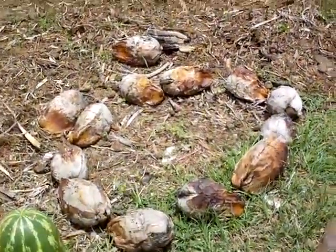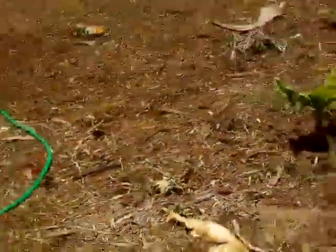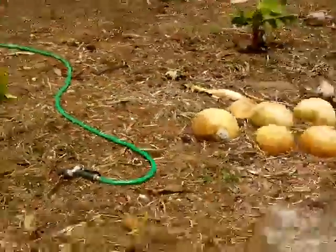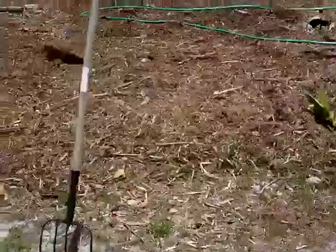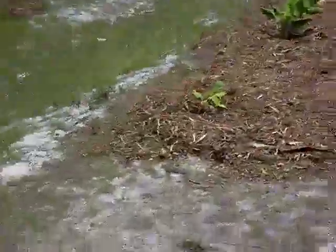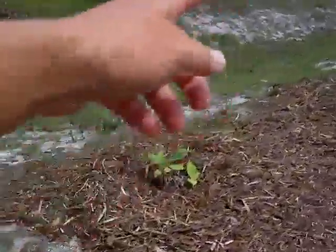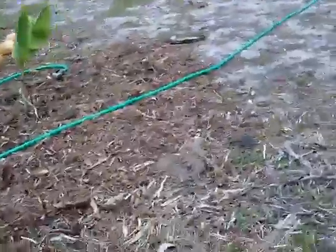All right, so this is where the magic happens — this is the banana circle. Basically you plant eight, ten, or twelve banana plants. You can see I have three of them planted over here, two more here.